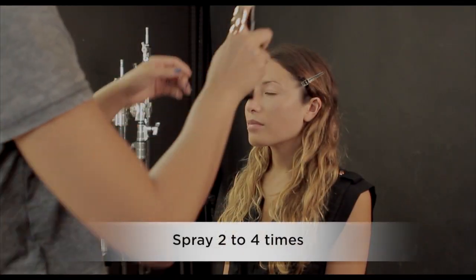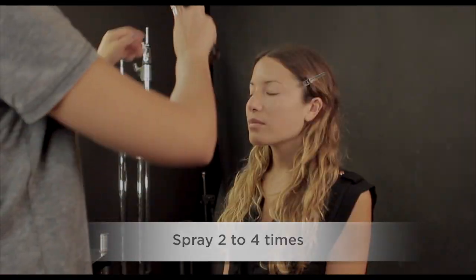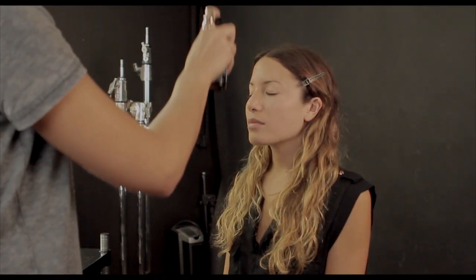To begin, shake well. Spray two to four times in an X and T formation onto fresh moisturized skin.